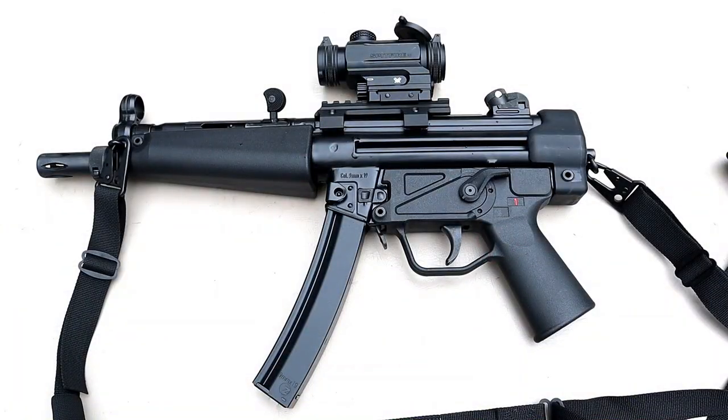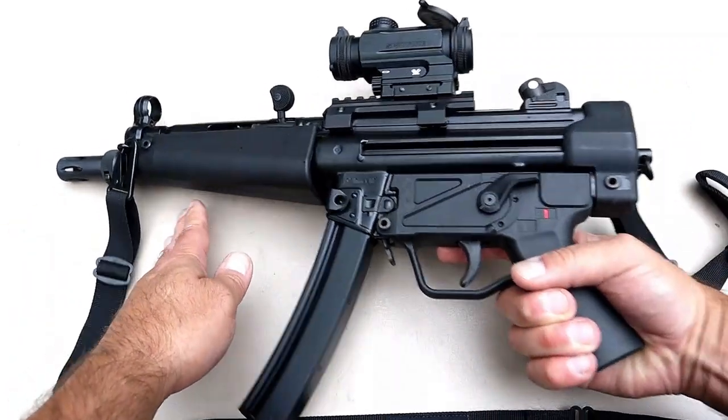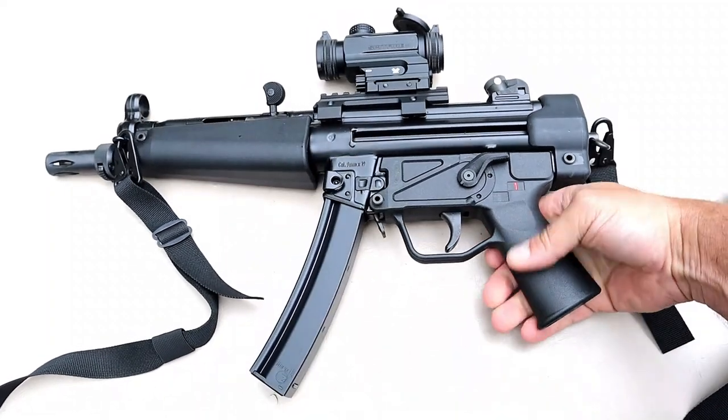Here's a closer look at the ZF5 — the American-made ZF5. It came with a two-point sling made by Zenith. I know a lot of people would run a single point, but I like this because when I fire I grip around like this to grab the handguard — standard grip right there, not much texture to it. Oversized selector switch — the thumb safety is oversized.